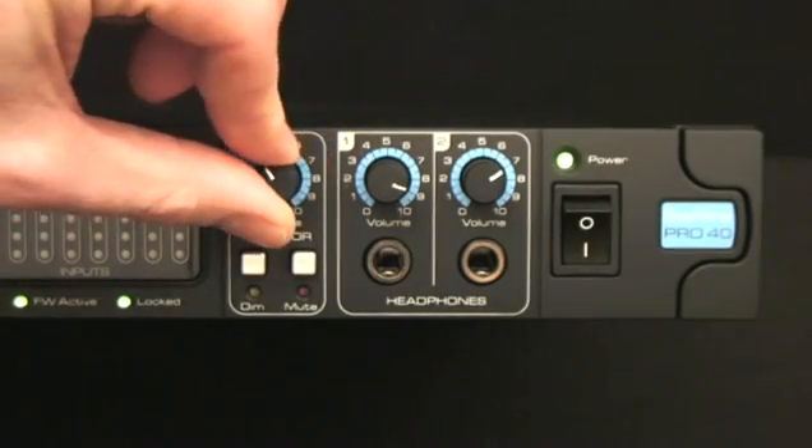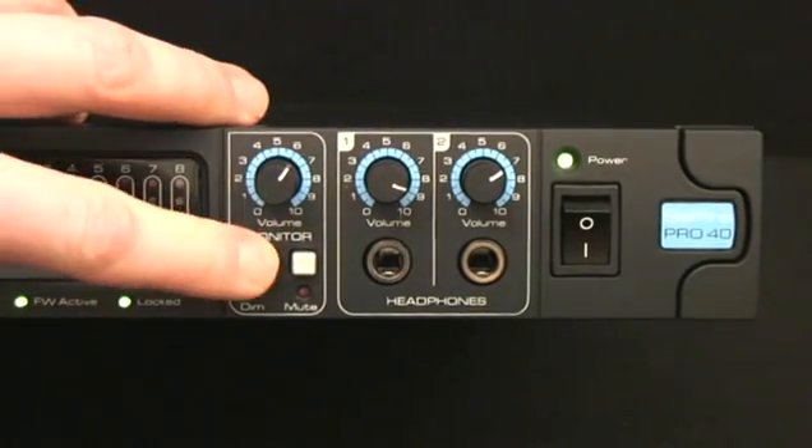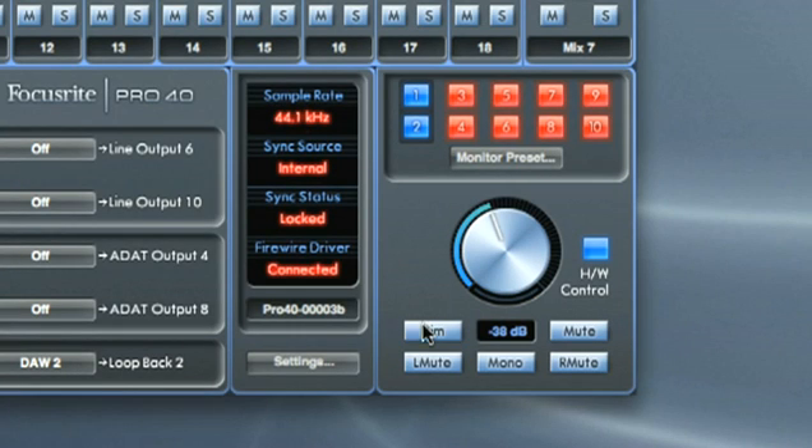The level of these outputs is controlled by the monitor knob on the front panel, complete with non-latching dim and mute switches. Alternatively, you can use the software monitor controls. But the level dial will only work if the hardware control switch has been deactivated. Otherwise, the level is locked to that on the hardware.